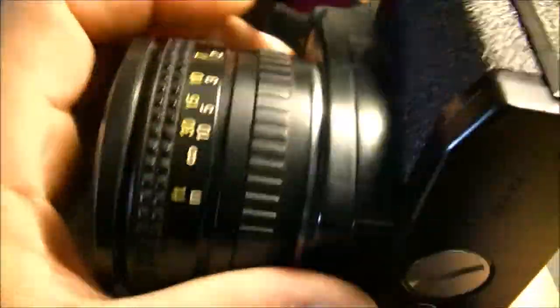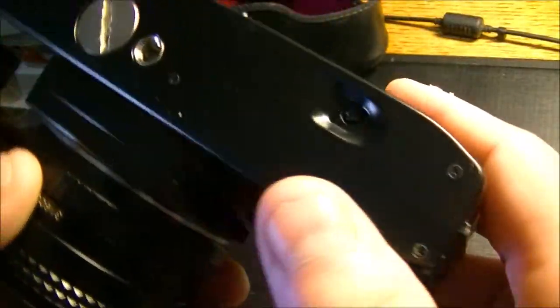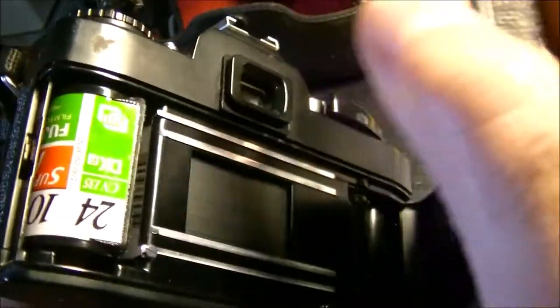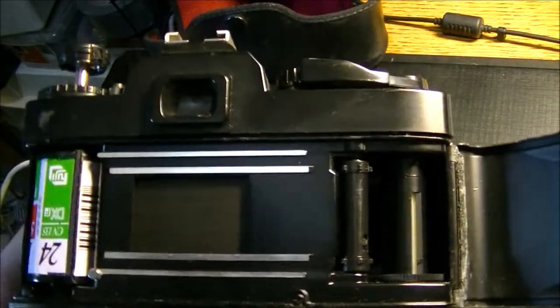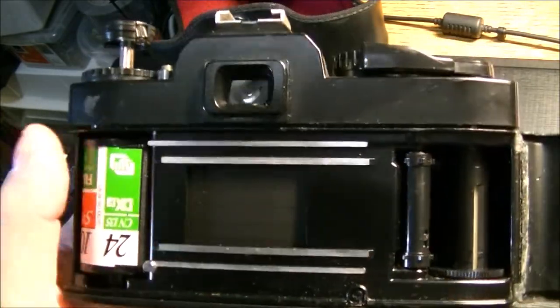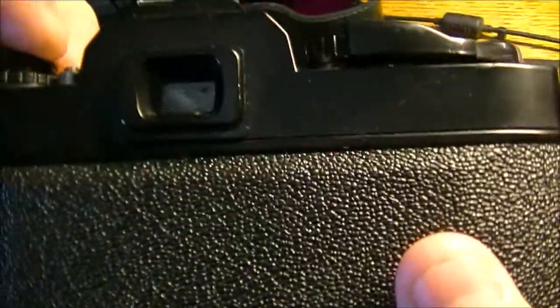I don't know a whole lot about the camera — I'm not so much of a camera buff. But there is a way to get into this housing; I believe it's something to do with this mechanism here, possibly pulling up on it. The film roll has already been sent back into its chamber.